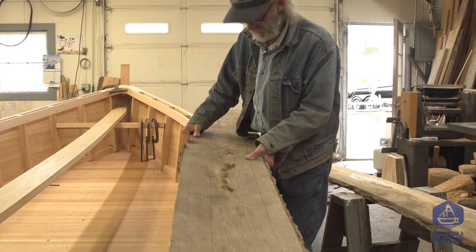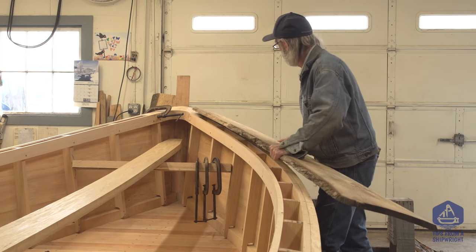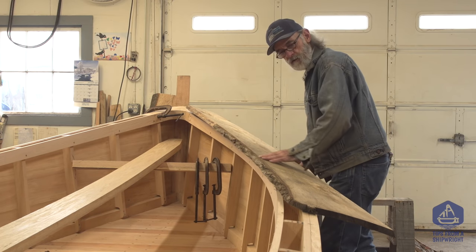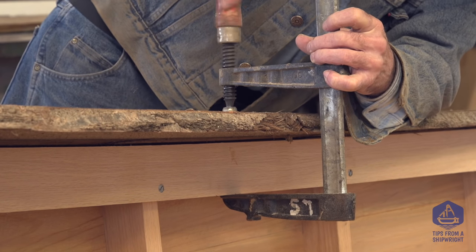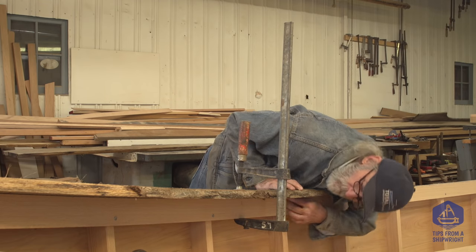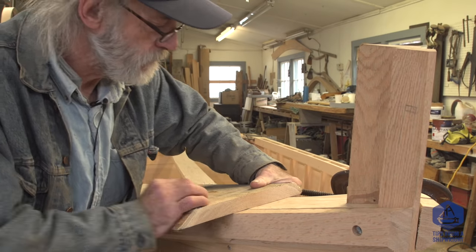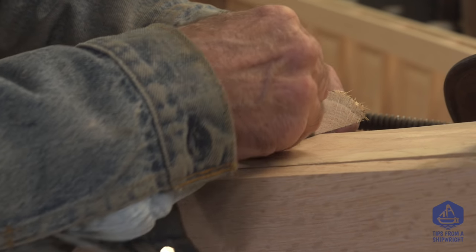Now we've got to decide how to cut it — bandsaw, skillsaw, big bandsaw, little bandsaw. I'm going to cut it with a skillsaw; it's the way I used to always cut them. I'm going to place it into position just the same way I did the after piece, clamp it down, move it around a little bit, and make sure I'm satisfied with where it's sitting and that it covers the territory I want it to cover completely.